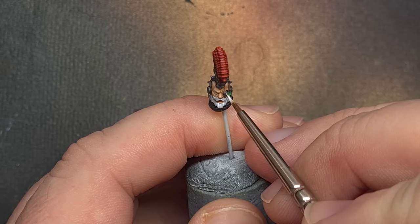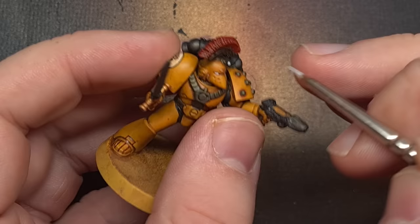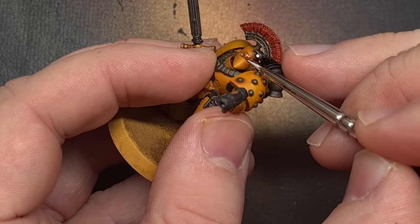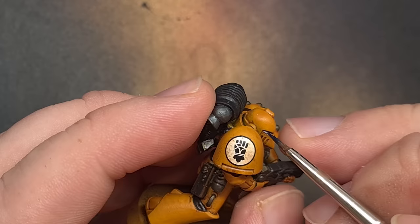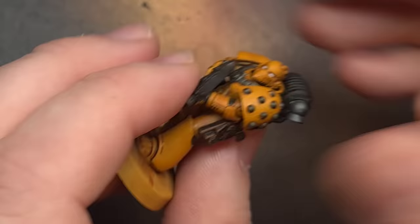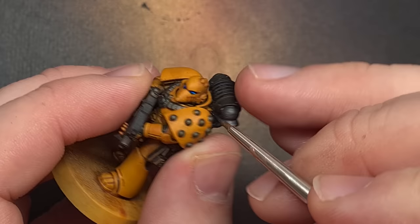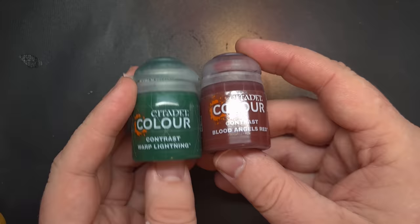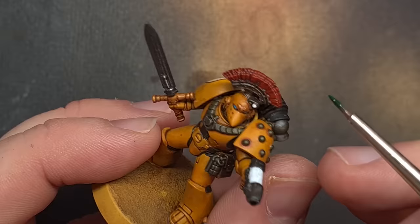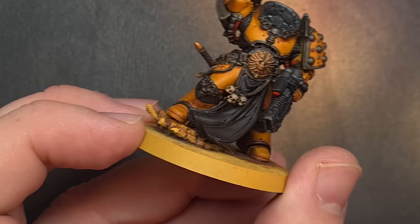We're also going to paint all of the eye lenses on the Space Marines and any targeting lenses on the tank and weapons using contrast paint. For all the eye lenses on the Marines I'm using Talisar Blue Contrast Paint — just paint it into those recessed areas, and if it looks too blue clean your brush and soak some of that paint away to get a nice glowing effect in the middle of the eye. For targeting lenses I'm using Blood Angels Red and Warp Lightning Contrast Paint with the same technique — paint it on and soak a little bit up with the brush, leaving white in the middle for a nice easy glow effect.